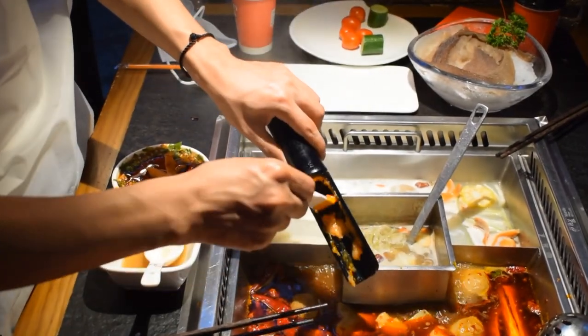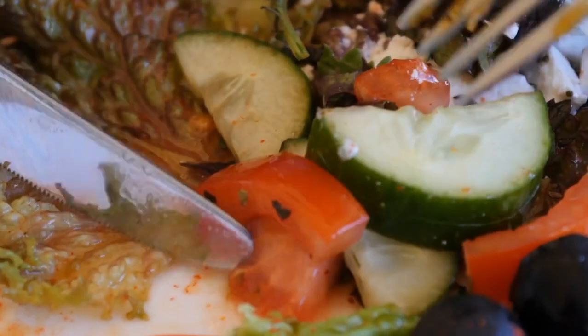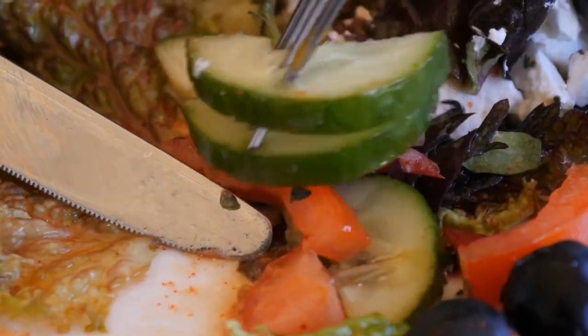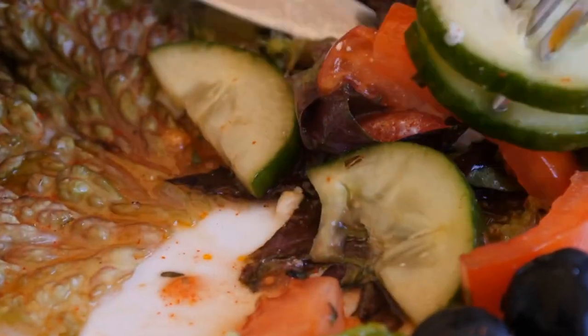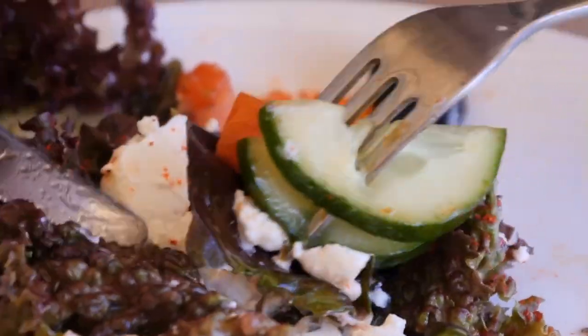O youth, mention the name of Allah, eat with your right hand, and eat from what is in front of you. 9. If you forget to read Bismillah at the beginning of the meal, remember to read Bismillah Haya Wailahu Wa Kira.